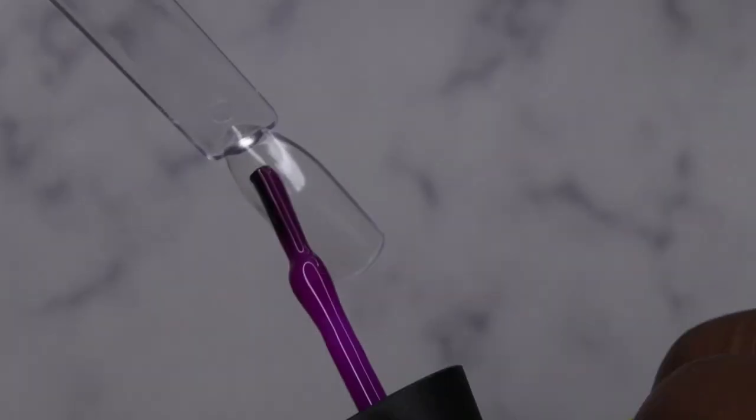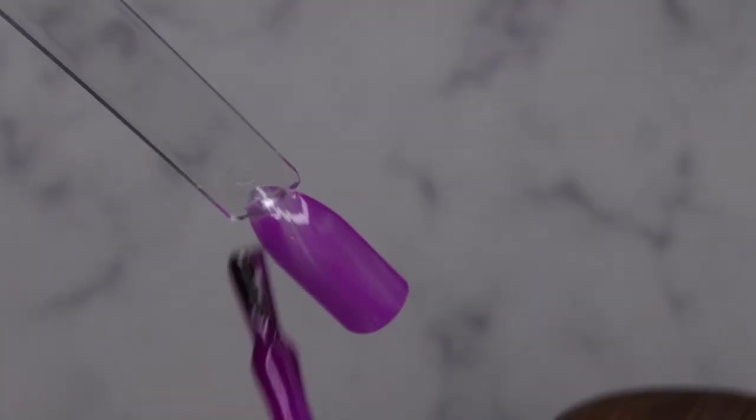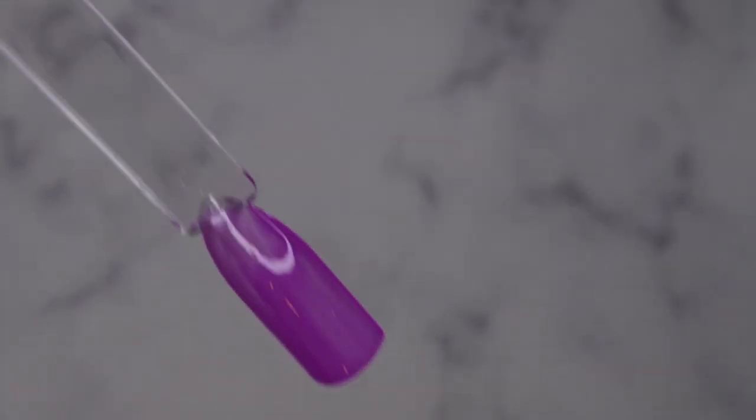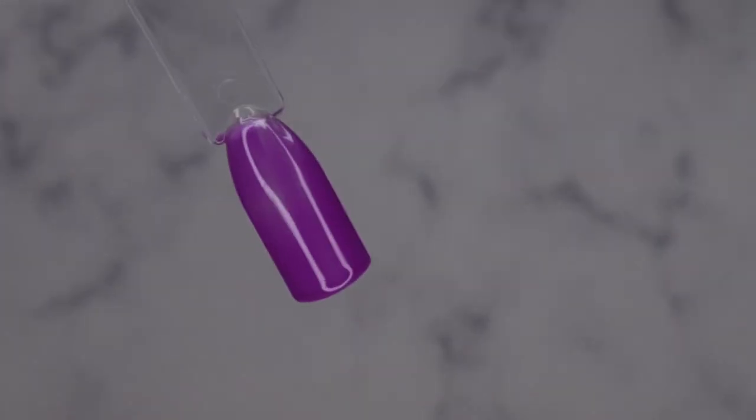Perfect Purple is a little bit more sheer than I was expecting — this is probably the sheerest color that I think I have for a Madam Glam polish. This is something you'll definitely want to go on with two coats, but that's Perfect Purple.